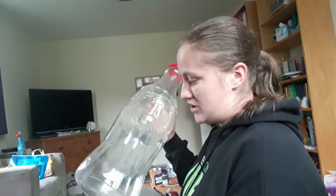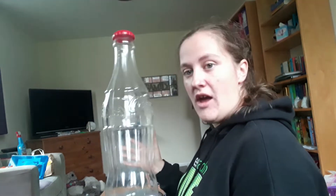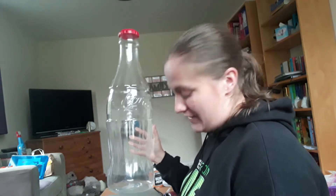Some of you will have seen in a previous video that I purchased this massive bottle from The Range. It's actually a coin collector — not a counter — and I'm actually going to aim to fill it with all the loose change that I end up with. Once it's full, I'm going to find out how much is actually in there.